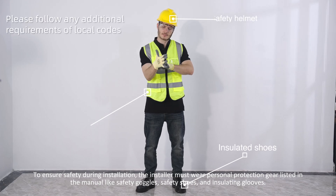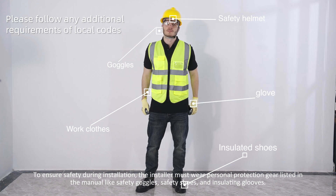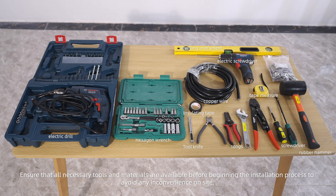To ensure safety during installation, the installer must wear personal protection gear listed in the manual, such as safety goggles, safety shoes, and insulating gloves. Ensure that all necessary tools and materials are available before beginning the installation process to avoid any inconvenience on site.